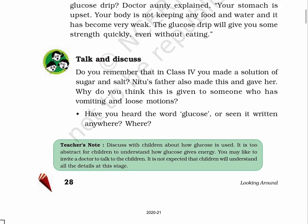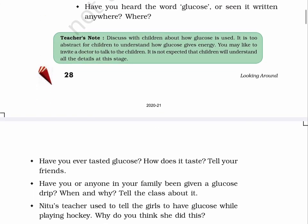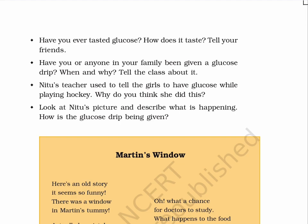Talk and discuss. Do you remember that in class 4, you made a solution of sugar and salt? Neetu's father also made this and gave her. Why do you think this is given to someone who has vomiting and loose motions? Have you heard the word glucose or seen it written anywhere? Teacher's note: discuss with children about how glucose is used. Page 29. Have you ever tasted glucose? How does it taste? Have you or anyone in your family been given a glucose drip? When and why? Neetu's teacher used to tell the girls to have glucose while playing hockey — why do you think she did this?